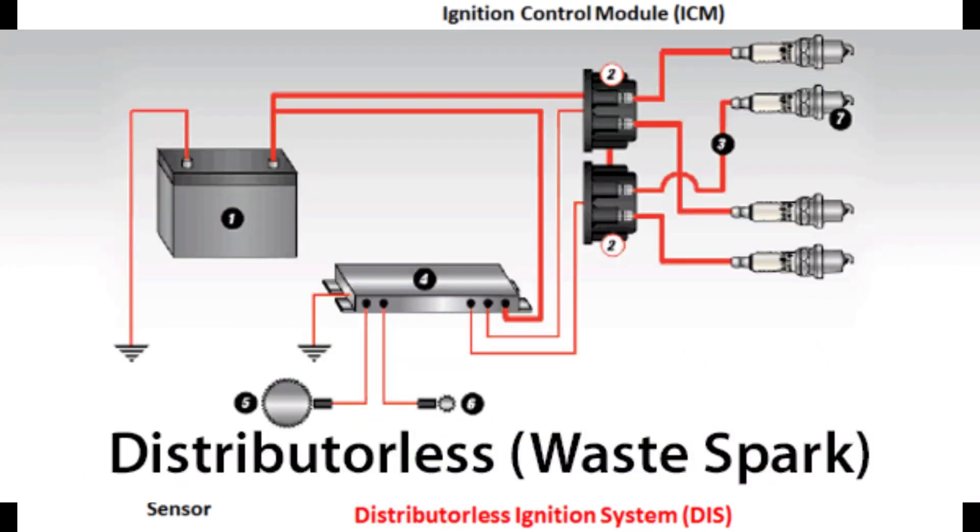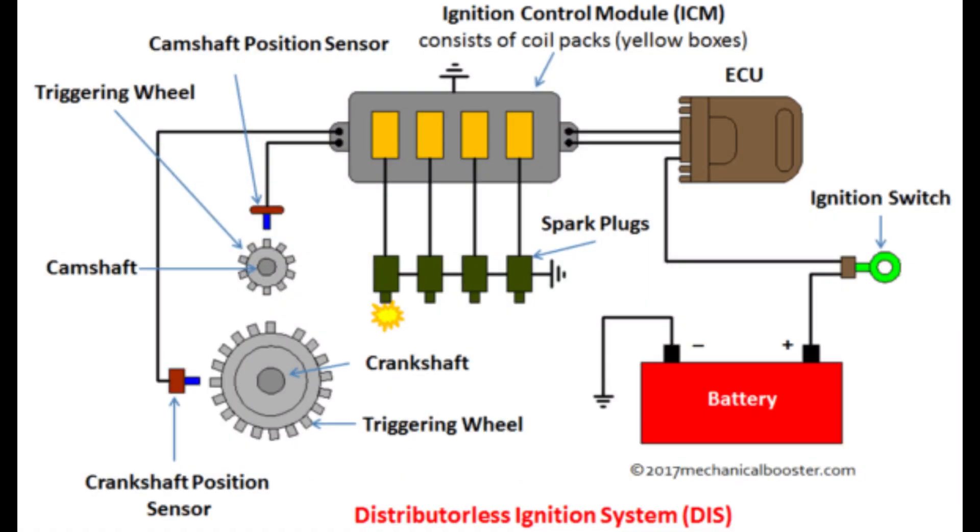If the system uses a wasted spark setup, the spark plugs fire at the same time — one during the power stroke and one during the exhaust stroke. And finally, all these parts are connected by the wiring harness, which lets them send signals to each other.